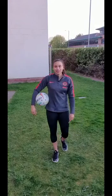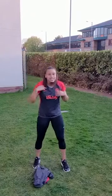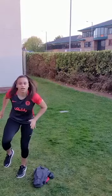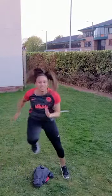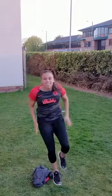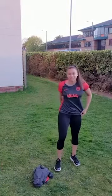Hi, my name's Laura Malcolm from Vitality Roses, and I'm going to talk to you about my coronavirus fitness routine. The first exercise is just going to be fast feet moving over your jumper.